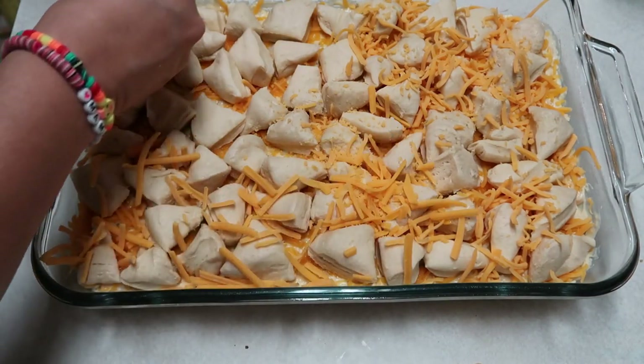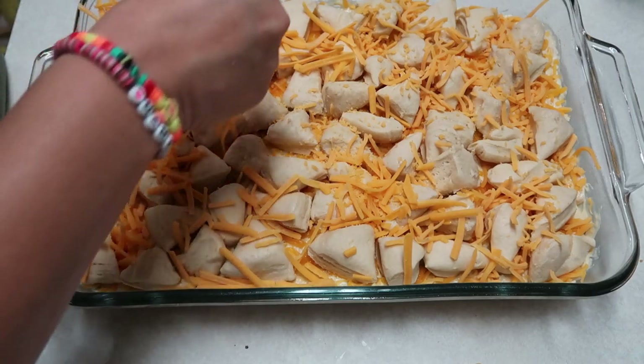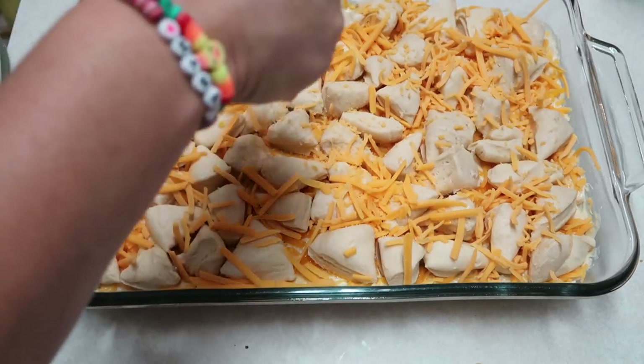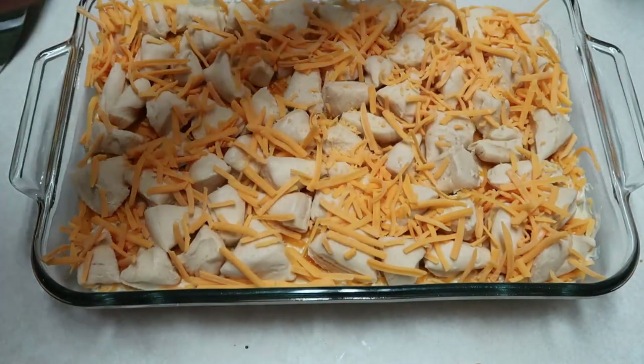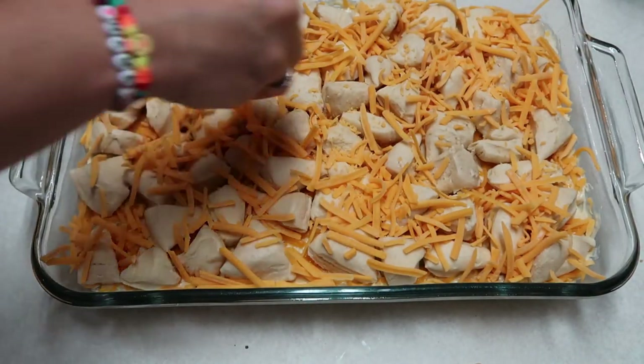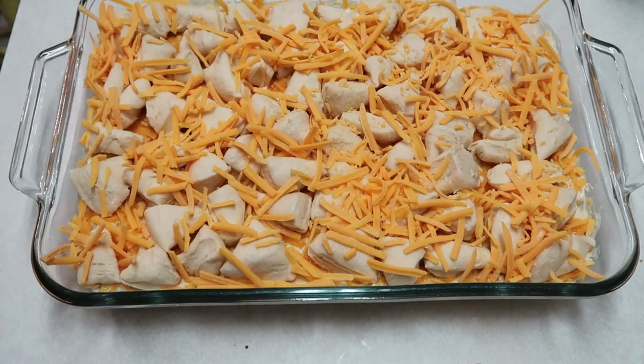I had my oven preheated to 375°F and I think I cooked this for about 20 minutes or so. Basically you want to cook it until the biscuits are done. My biscuits looked done and were browned, but there were a few that were a little bit gummy.